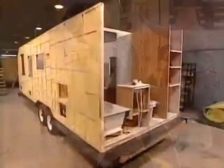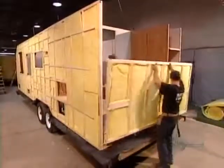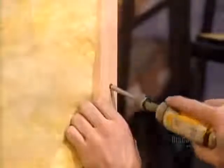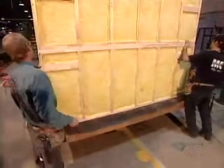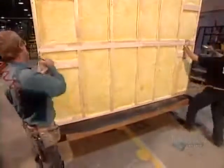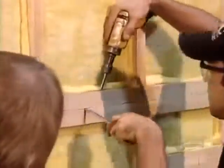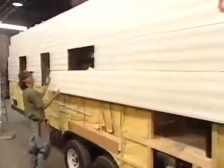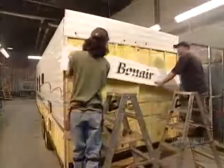The inside wall surface is vinyl paneling — drywall would be far too heavy for an RV. The paneling is mounted on a pine structure insulated with fiberglass wool. They cover the outside in aluminum siding, then complete the electrical wiring for the lights and appliances.